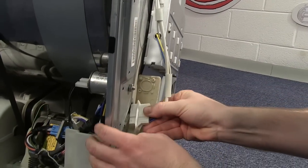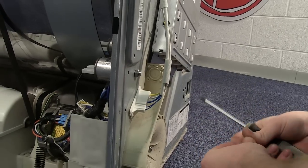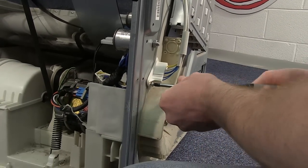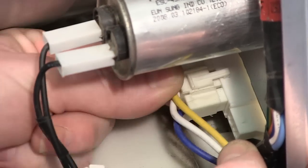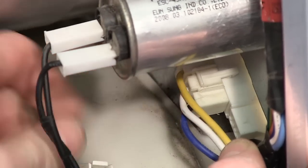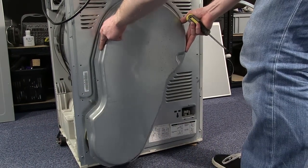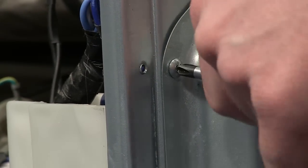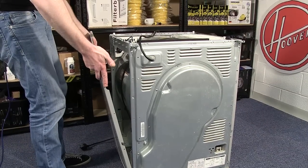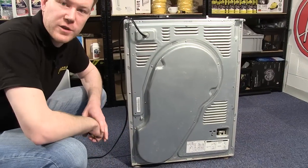You can then re-attach the connector and screw it into place. Refit the plugs, refit the heater cover, refit the side panel, and all that's left to do is to refit the top.